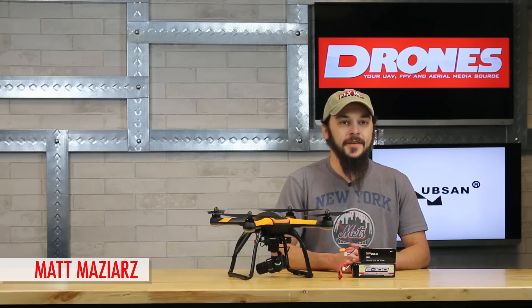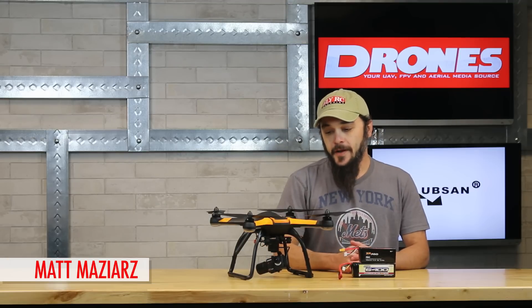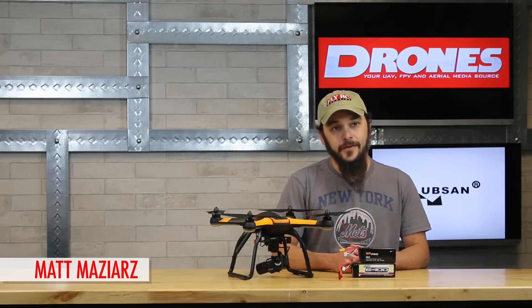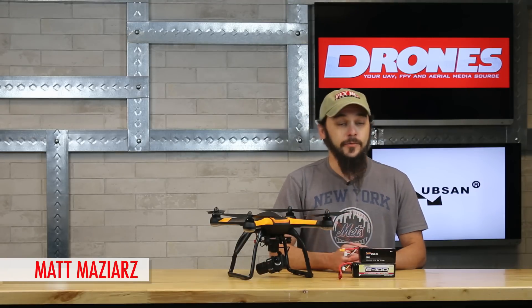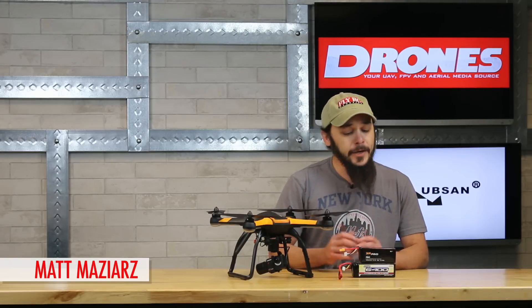Hey folks, Matt from Drones Magazine here. We've got the Hoopson X4 on the bench after a couple of flight sessions for testing purposes. We're quickly discovering all the cool features it has — the waypoint programming, the fashion in which you assign those waypoints, the 1080 cam — the list goes on and on.